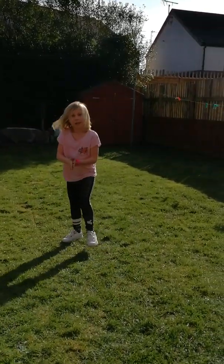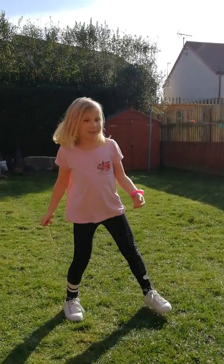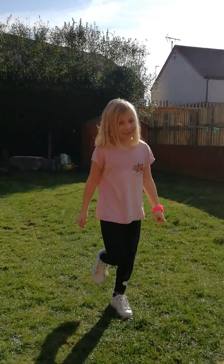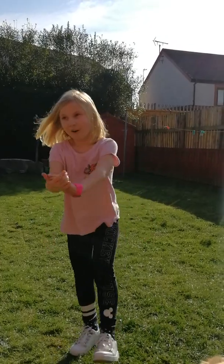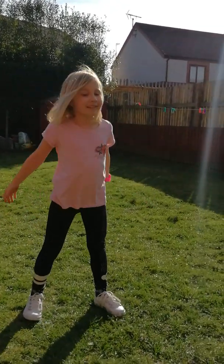Then maybe a bridge. I don't know if I can do a bridge because I haven't been practicing gymnastics since August 2018. So let's try it.